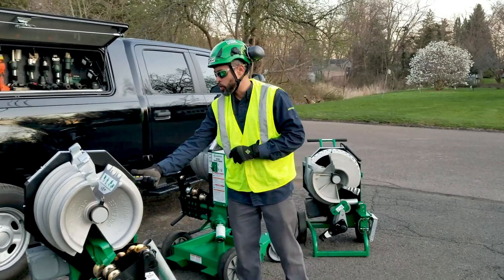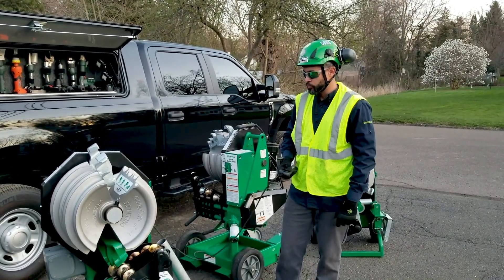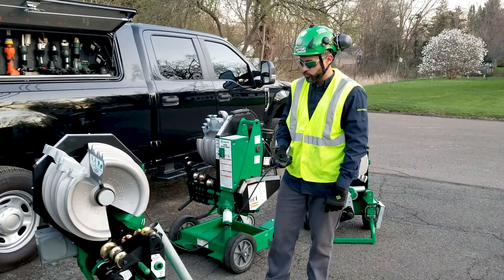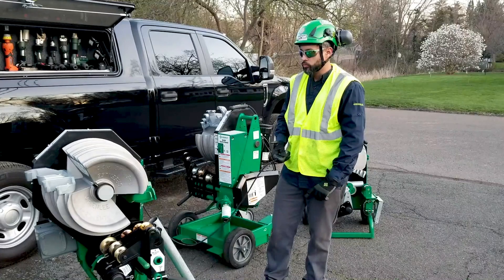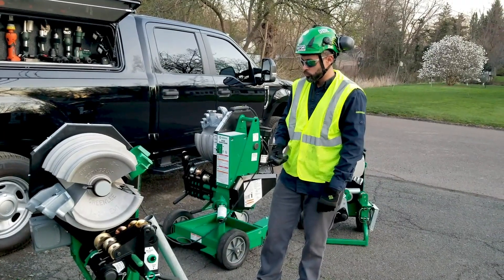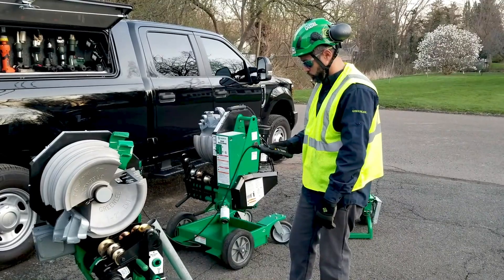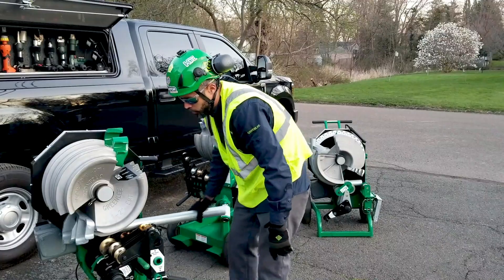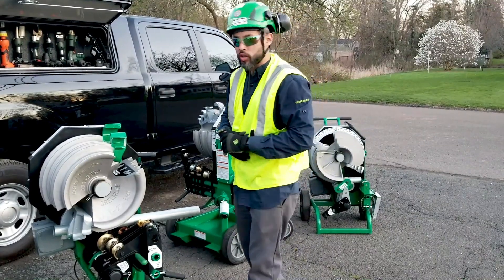To start, we are going to rotate our EMT shoe to the load position. We are going to load our pipe and now we are going to engage the squeeze rollers.